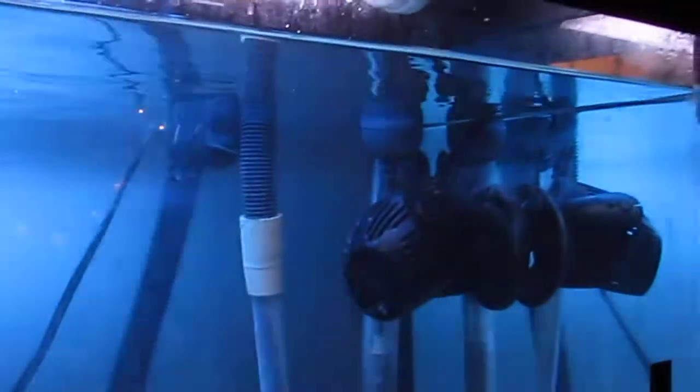And then this goes into a plastic tub. I've got a pump in here. Pumps the water back in through this one here. That one there is closed.